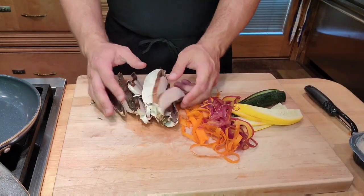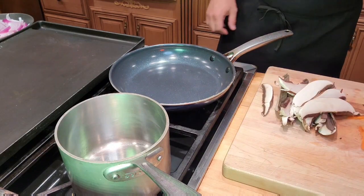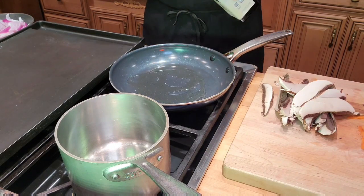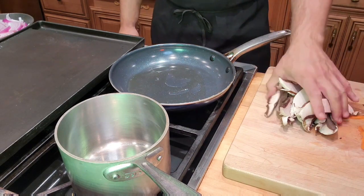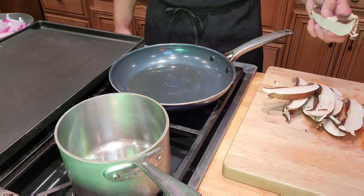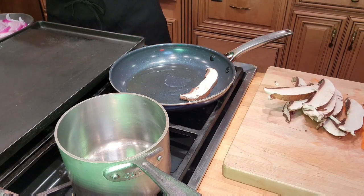Now, with all of our ingredients ready, we are going to start cooking. The timing at which we cook vegetables is always important. Mushrooms are going to go first — they have a lot of water in them and they will just devour this oil. So don't worry if you use too much oil; you might need to add more. We are going to start with a hot pan, and when that mushroom starts sizzling, we will add in the rest.